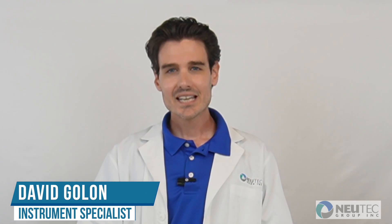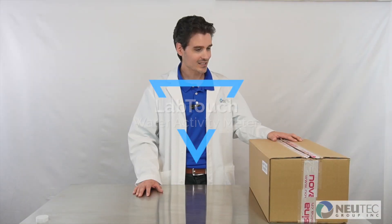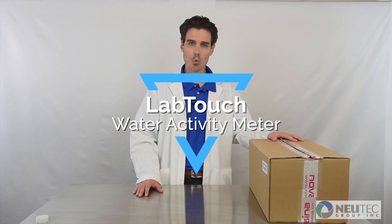Thanks so much for choosing NewTek and Novacena for your water activity testing needs. I'm David Golan, instrument specialist here at NewTek, and today I'm going to be unboxing a LabTouch water activity meter.